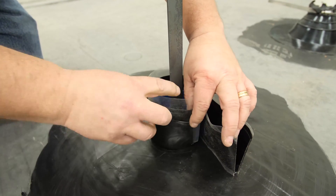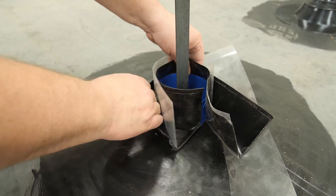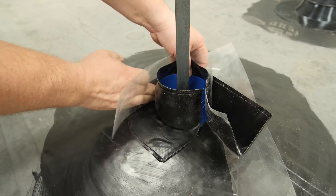Remove the clear release liner from the flange of the pocket. Fold down the flange to the deck without stretching, starting where the spine is connected. Stop approximately halfway around the pocket.